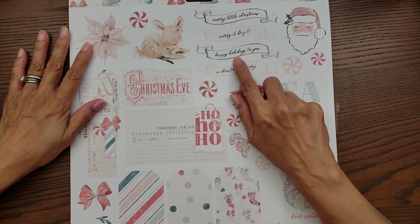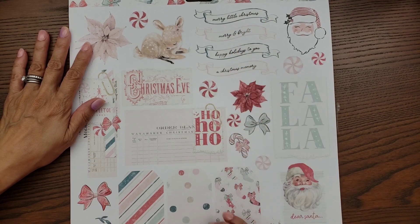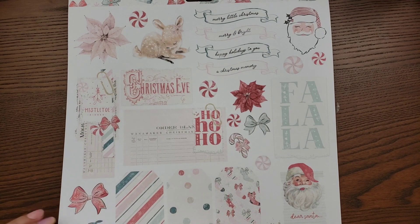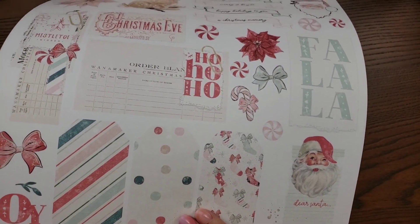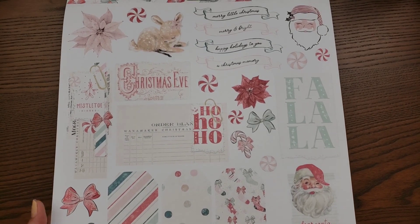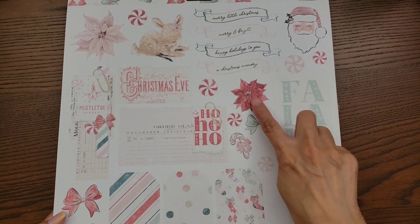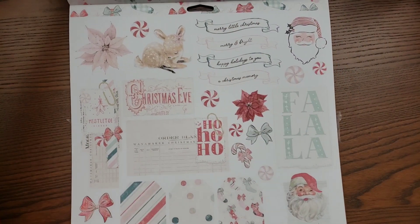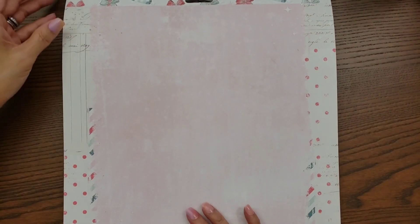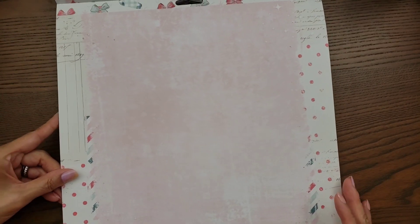And then I think just one more — here you have some elements you can fussy cut because the shapes are easy: 'A Christmas Memory,' 'Happy Holidays to You,' 'Merry and Bright,' and 'Merry Little Christmas.' This one is kind of a collage of different Christmas elements with tags as well. You can definitely fussy cut some of these like the poinsettias. And then the back of this — see how pretty this one is — it's a nice, fun background you can do so much with because it's not too busy.